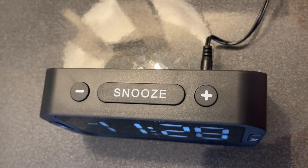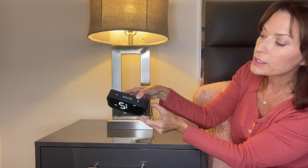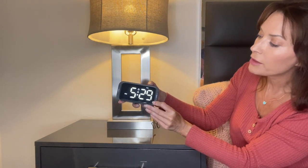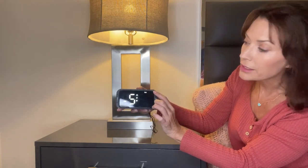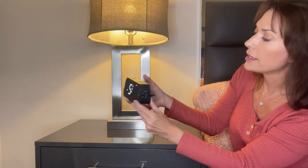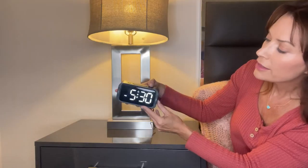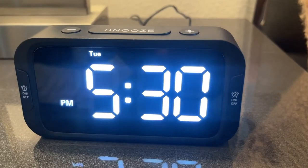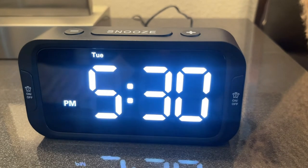I press time set again to get the minutes flashing. It is 5:30, so I'm going to increase the plus sign to 30. There I have the time at 5:30 p.m. I need to set the day of the week — it is currently Tuesday, but this says Sunday. So I press time set again and increase the day of the week from Sunday to Tuesday. I have my clock set for 5:30 p.m. Tuesday.